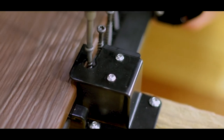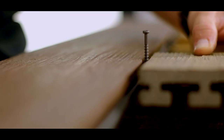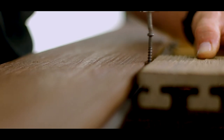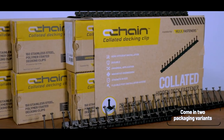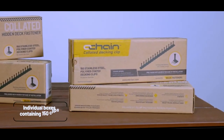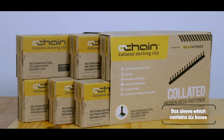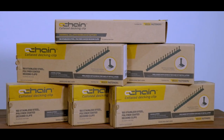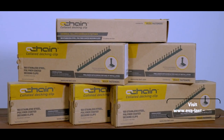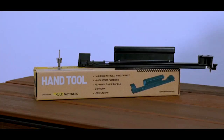No matter the installation method, Chain Collated Decking Clips make for an effective hidden fastener solution that's as efficient as it is robust. Chain Collated Decking Clips come in two packaging variants: individual boxes containing 150 clips and screws, or a box sleeve which contains 6 boxes with a total of 900 clips. For more information, please visit everlast.com or contact us directly for further assistance.